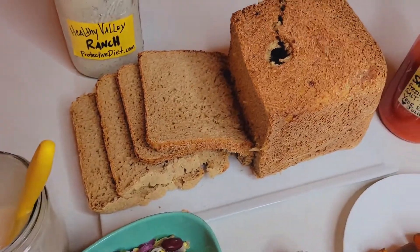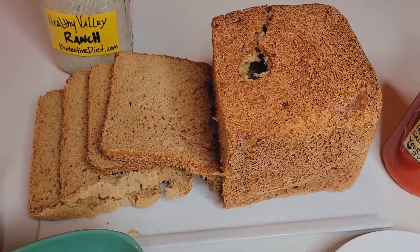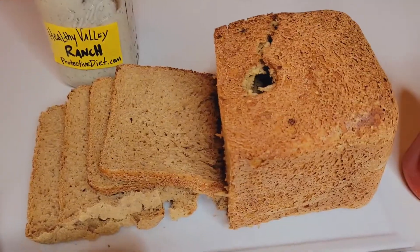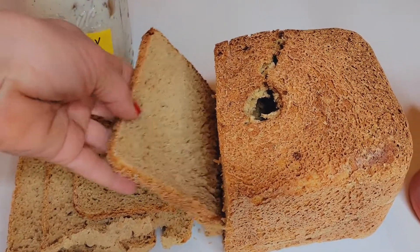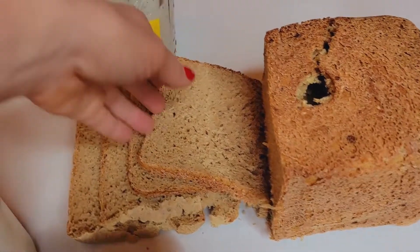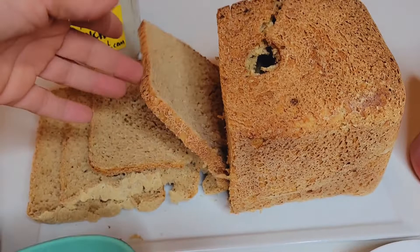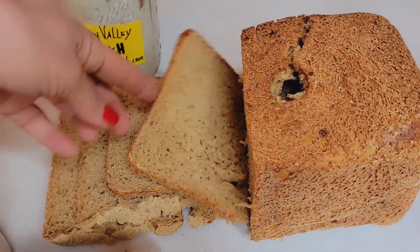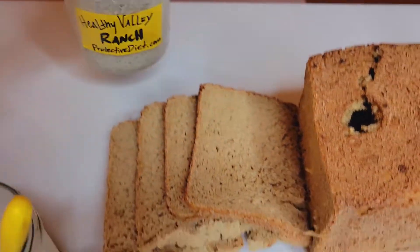Here we have our bread maker whole wheat loaf, and I am putting out a remake of that recipe because Jerry and I have made it so much better than the original. It'll have grain mill instructions as well — how to grind your own wheat berries, which ones are best, which ones to use, which ones to try — along with conventional whole wheat flour.